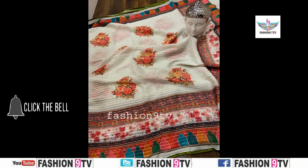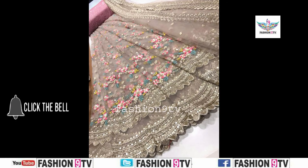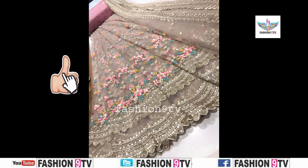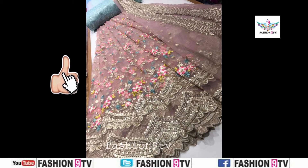One important thing: in this video, all the saris are taken from different open sources. This is not a sponsored video. Fashion 9 TV is not responsible for the buying or selling of any items in this video.